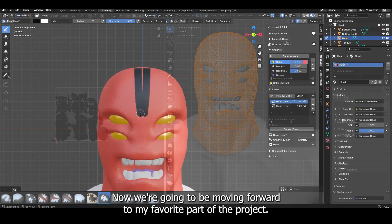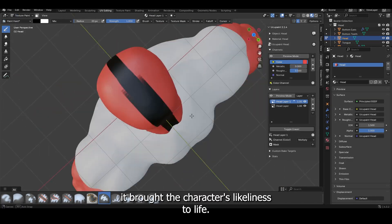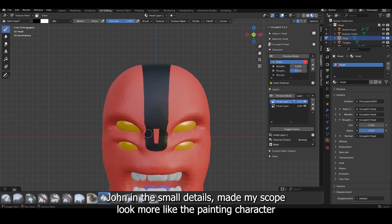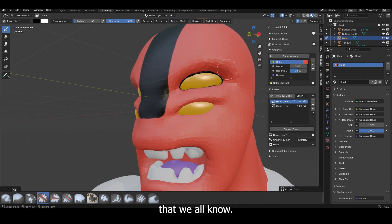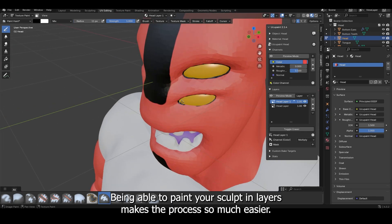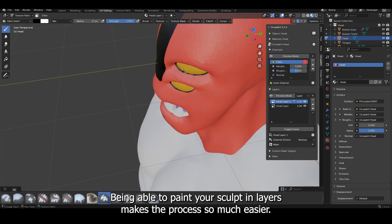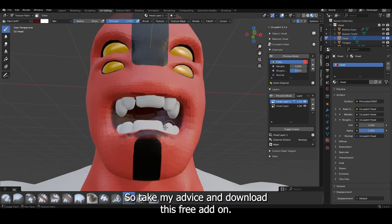Now we're going to be moving forward to my favorite part of the project — texture painting. I really enjoyed this because I believe it brought the character's likeness to life. Drawing in the small details made my sculpt look more like the Ben 10 character that we all know. I used a free add-on called UKU Paint and I highly recommend it — being able to paint your sculpt in layers makes the process so much easier, so take my advice and download this free add-on.